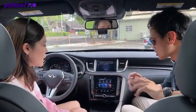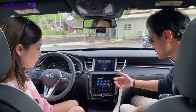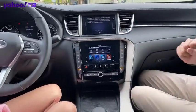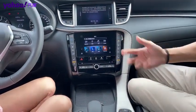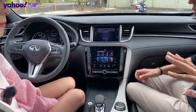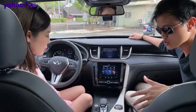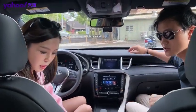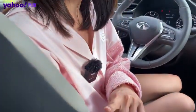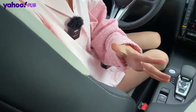中控台還是秉持著QX50的設計，承襲它的設計，會覺得非常熟悉，就不多做贅述。這個部分的介面大家見仁見智，但這一次內裝體驗比較優勢的是在於這兩張座椅。